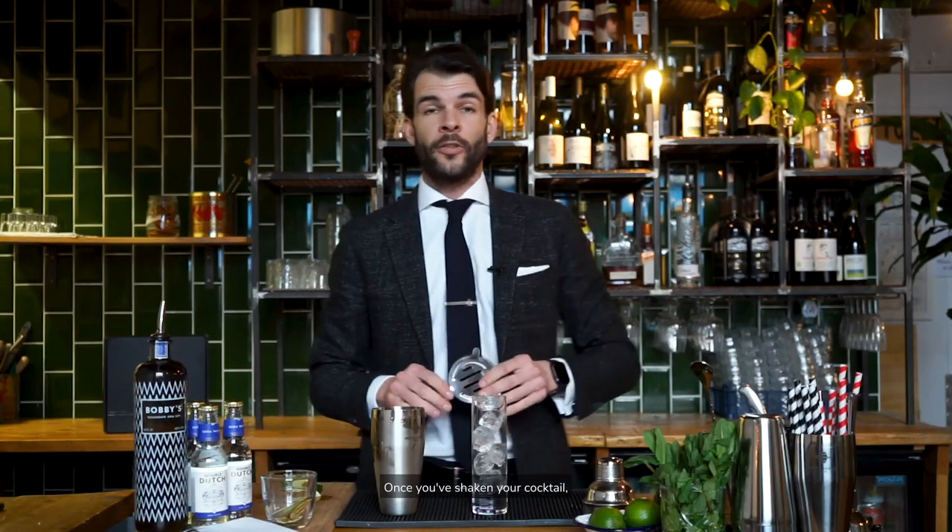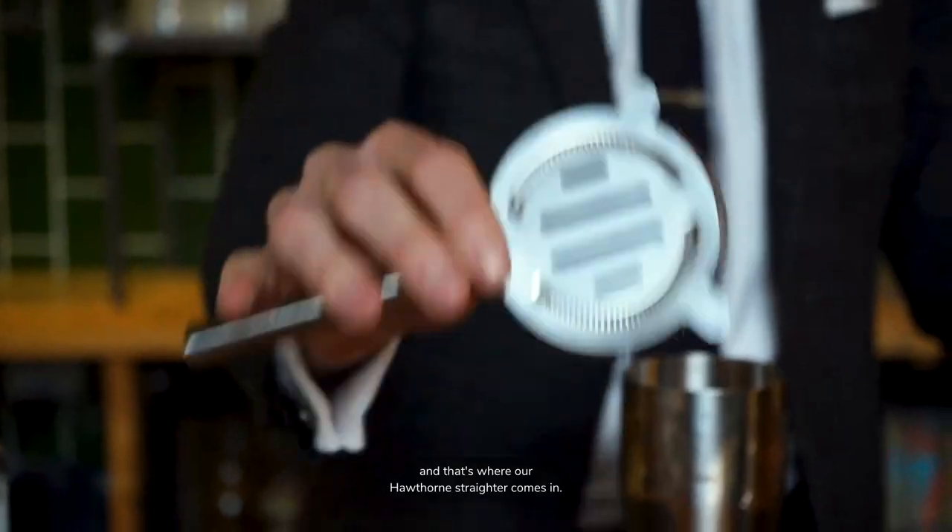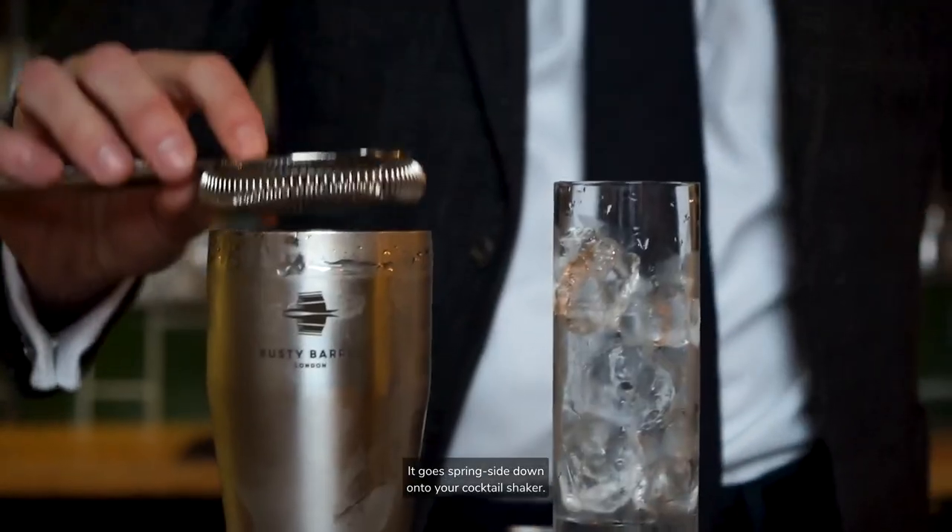Once you've shaken your cocktail, you need to strain the liquid into your glass, and that's where our Hawthorne strainer comes in. There are many ways to use this piece of kit but only one is right. It goes spring side down onto your cocktail shaker, which means we hold back any unwanted ice, herbs and fruit from the cocktail.